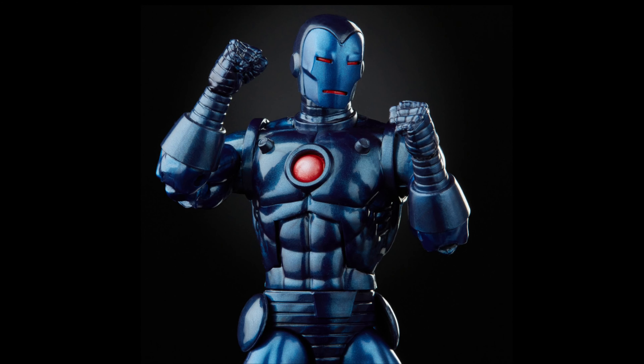A bit more detail here. Now, this is a repaint. We have had the 80th anniversary Iron Man, which you can see here on the shelf — collectible in the box unopened. And this year already, 2021, the AI Iron Man, which is just fantastic, possibly my figure of the year so far. And now we've got the stealth armor version, so let's get this bad boy out of the box.